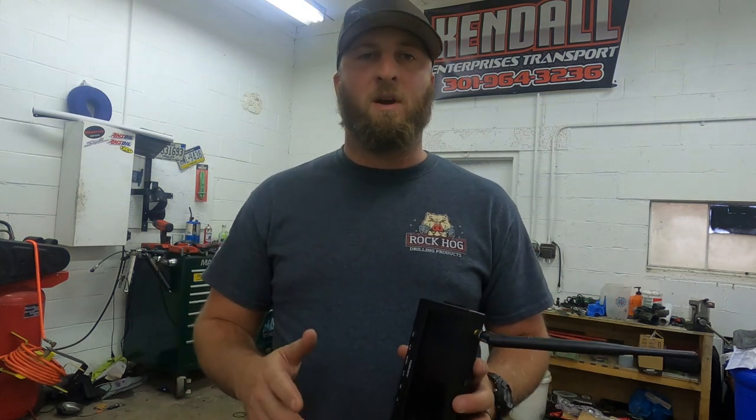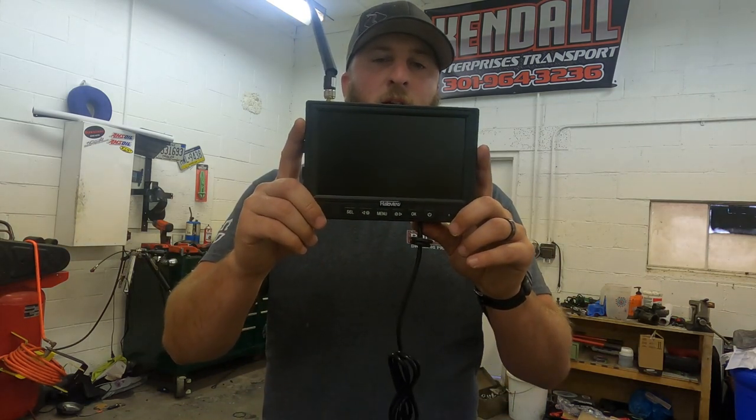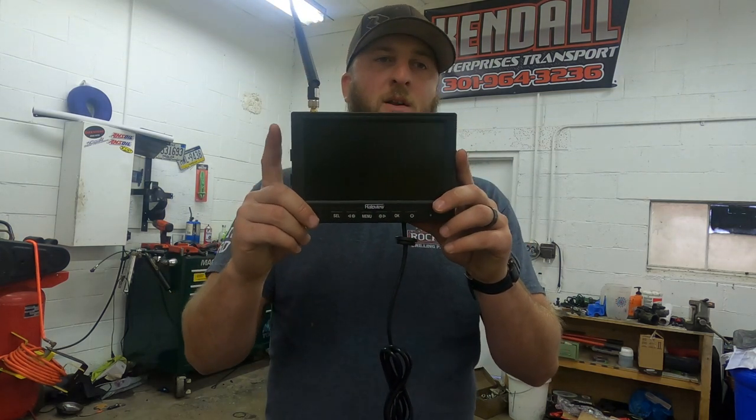What's up everybody, welcome back to the channel. My name is Jason, this is Hotshot Haulers, and I'm currently in my garage. Today we're going to be reviewing and installing this Halo View 7-inch 720p wireless monitor and camera system into our truck.